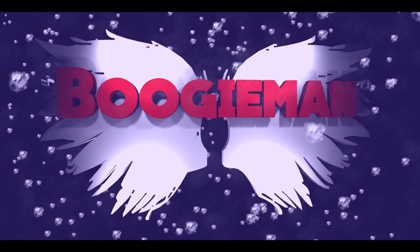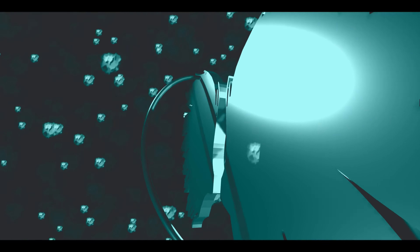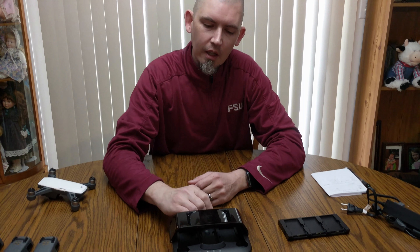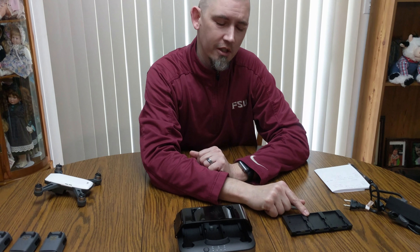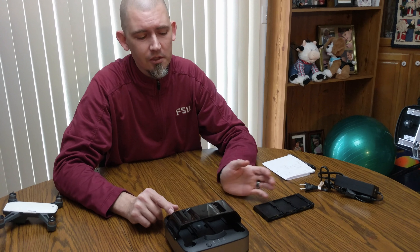The DJI Spark Charging Station — how well does it perform? I got in the charging station for the Spark. One reason I was hesitant on buying it is because I already have the charging hub, so I was wondering how well this performs versus the normal hub.